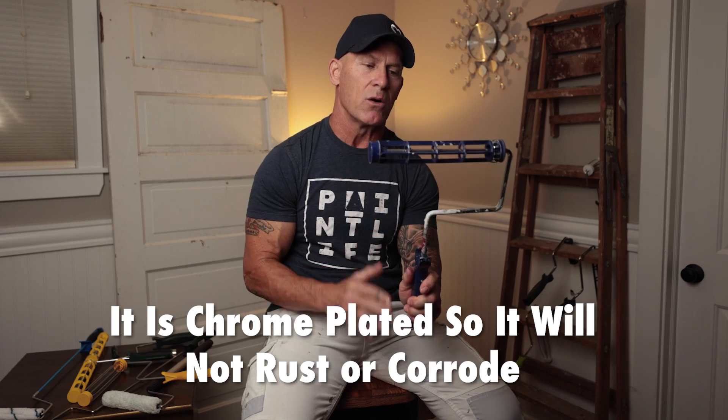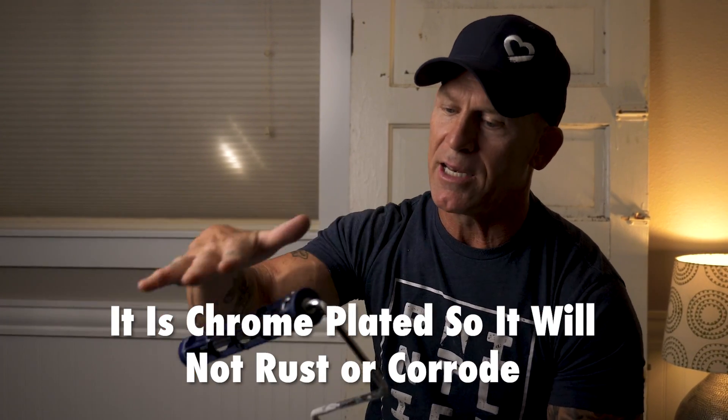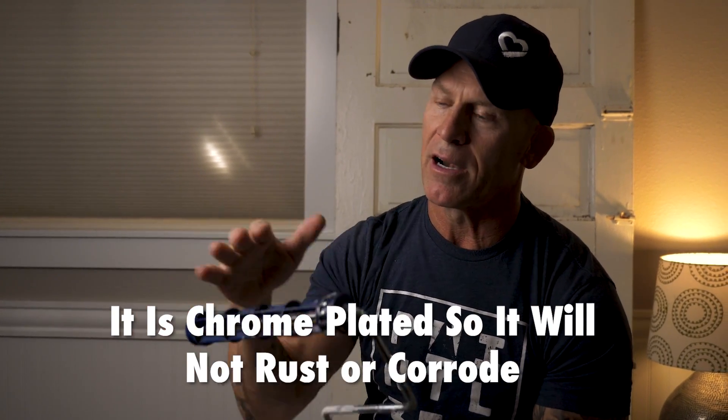The larger-gauge steel makes the frame more rigid and stiff. If you have a softer roller or smaller-gauge steel, the frame flexes much more easily. As you're rolling and putting pressure on the wall, that flex causes what we call a trailing edge — it leaves trailing edges all over your wall, up and down, and those edges show up when the paint dries. You want a stiff roller that doesn't flex, and that's what a professional-quality roller provides.